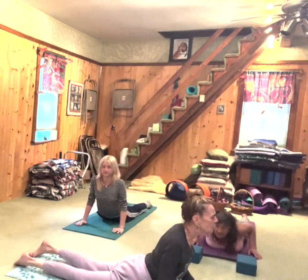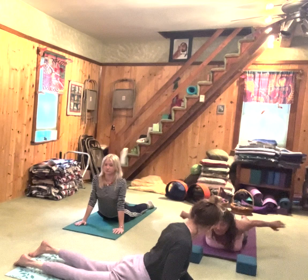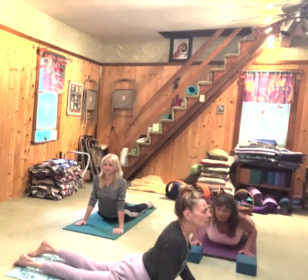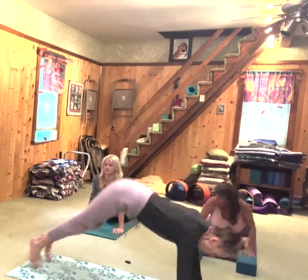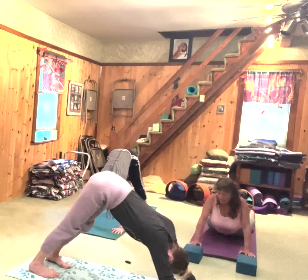This time I'll do cobra without holding onto the mat. My shoulders stay down — to keep the shoulders down you want to keep your elbows bent. Delaney is more bendy. Curl the toes, inhale, take it up — downward facing dog, Adho Mukha Svanasana.